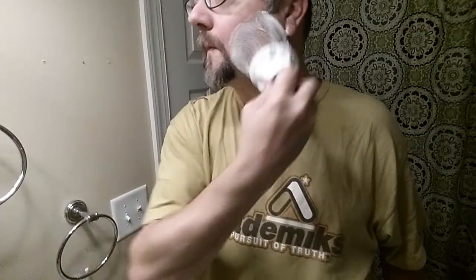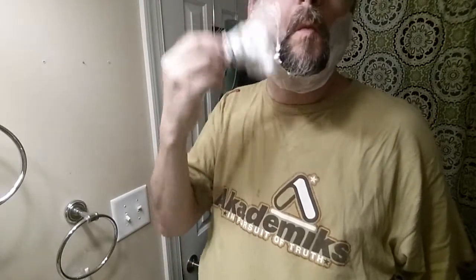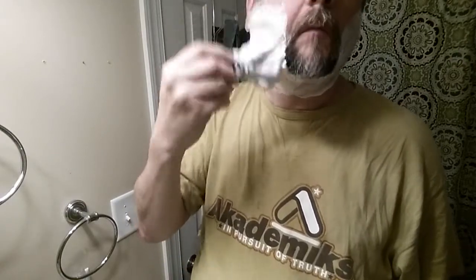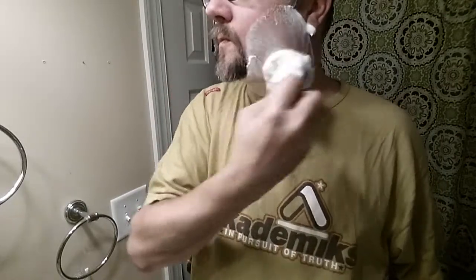This razor is on loan from a fellow shaver — we kind of exchanged razors for a bit. So this is my first time ever using it. It's about a $35 razor; it just came out within the last several months.